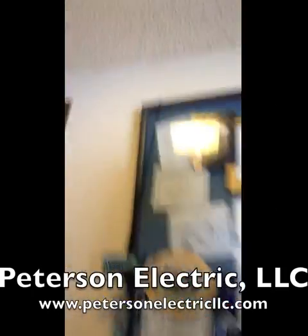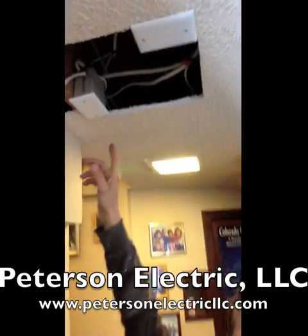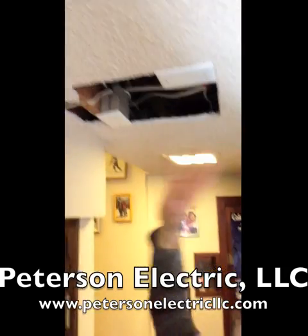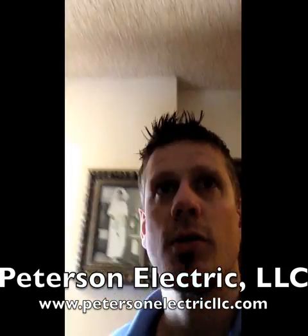We labeled it so they can go ahead and patch there. They just have to paint the covers white to make it match. And then over here, same thing was going on — we had a couple splices up here that were above the drywall. They're just going to have to patch this, because the safer bet is to definitely have those exposed.